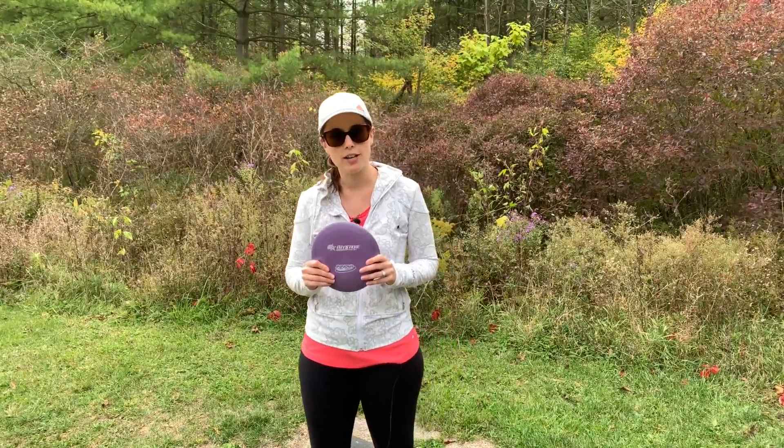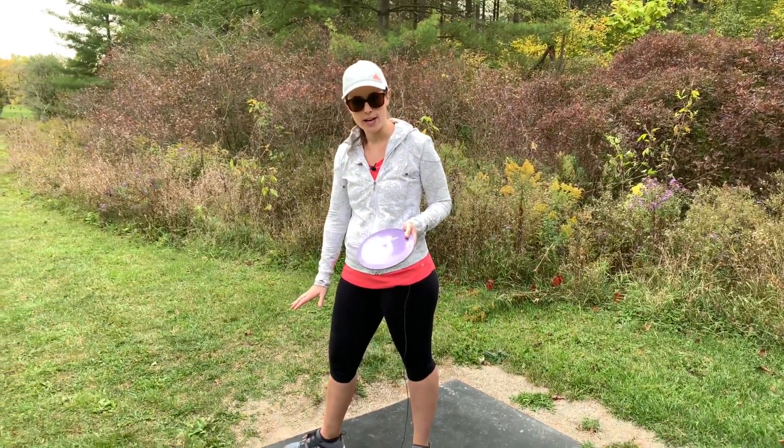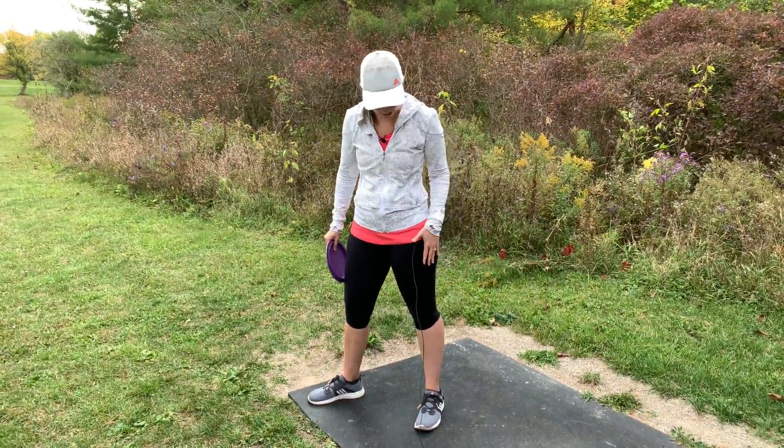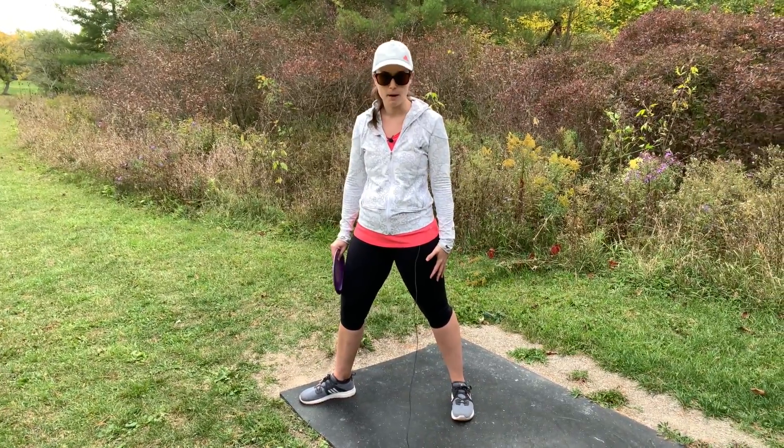Okay, so let me break down my throw for you. I'm going to be demonstrating a right-hand backhand throw. I'm going to take my right foot and put it in the top right-hand corner of the T block. Then I take my left foot and place it back and to the left behind my right foot.